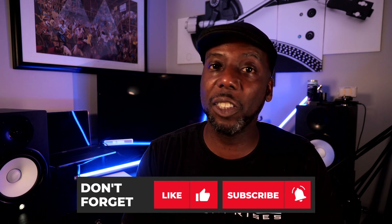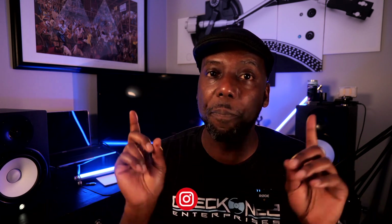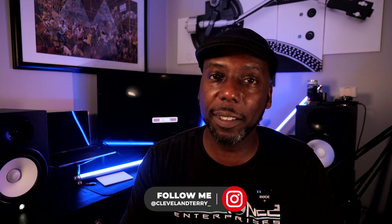All right, guys, if you found what I said useful, hit that like button. If you found what I said really useful, hit that subscribe button. Make sure you follow me on the Instagrams and the Twitters. Always a pleasure. If I don't talk to you later, we'll talk soon. Peace.